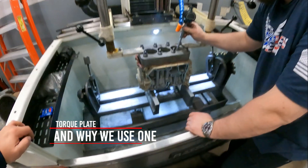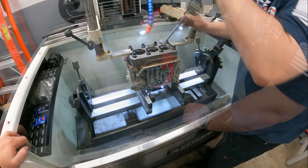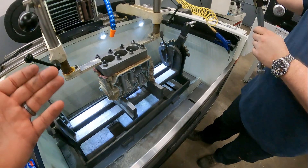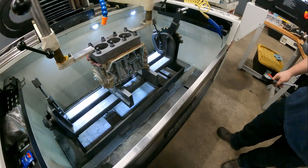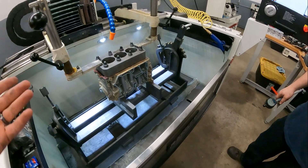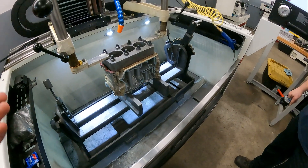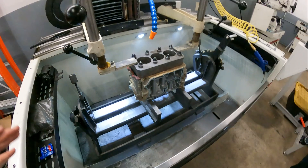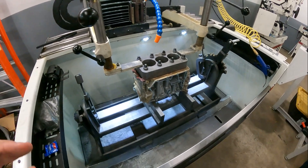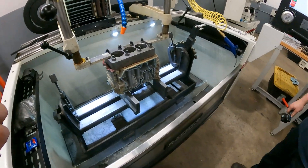I talked about a torque plate but didn't explain what it does or why we do it. It simulates the deformation of the block as you torque it, and deformation gets worse the more you torque. When you increase clamp load using a standard head stud, you're adding thousands of pounds of force pulling up on this block. The weaker the block is structurally, the more it moves. These blocks move quite a bit.